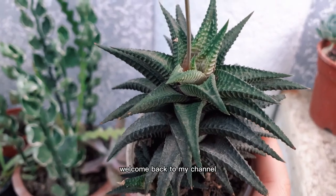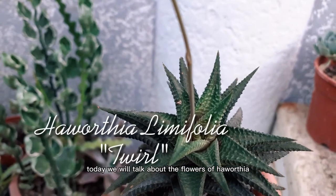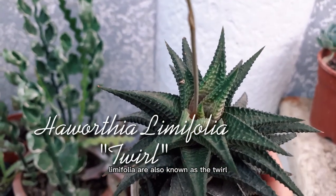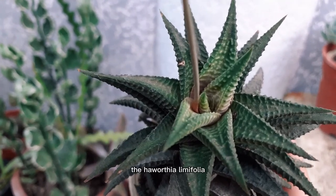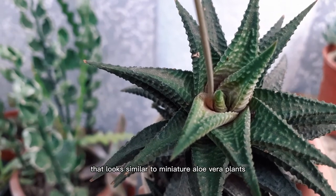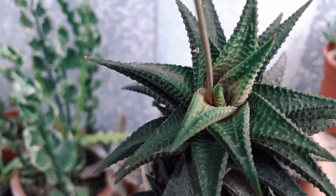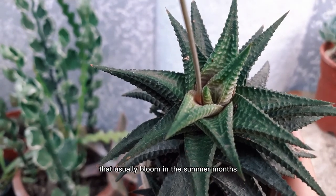Hello everyone, welcome back to my channel. Today we will talk about the flowers of Haworthia, also known as the twirl. Haworthia is a succulent from southern Africa that looks similar to miniature aloe vera plants. They make attractive flowering house plants and they usually bloom in the summer months.